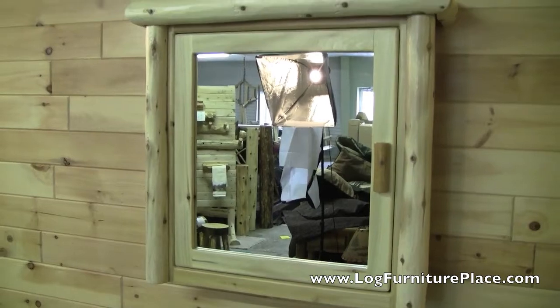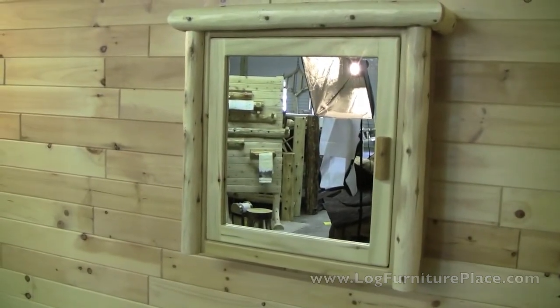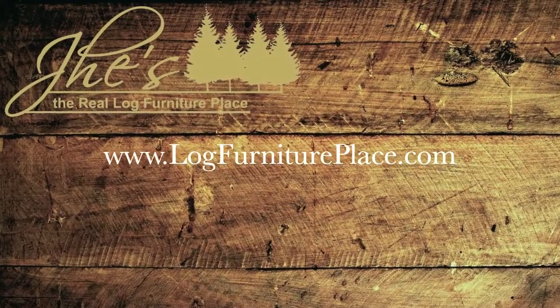This medicine cabinet will go with a variety of our bathroom vanities. You can find them all on our website at LogFurniturePlace.com.